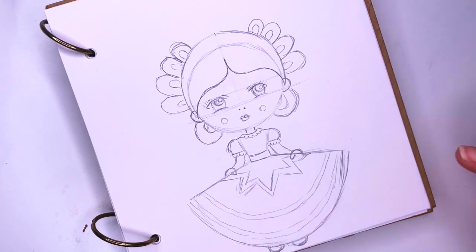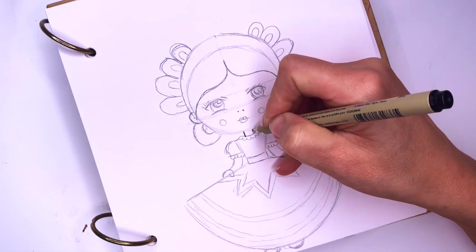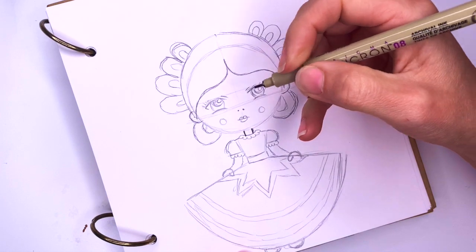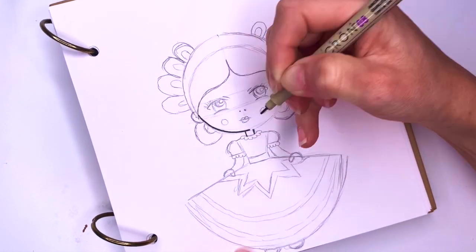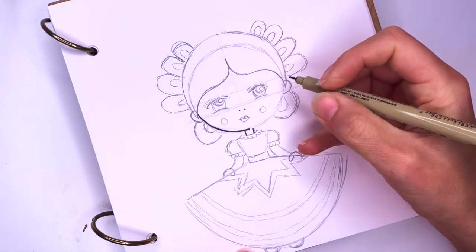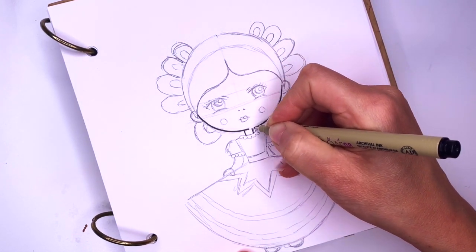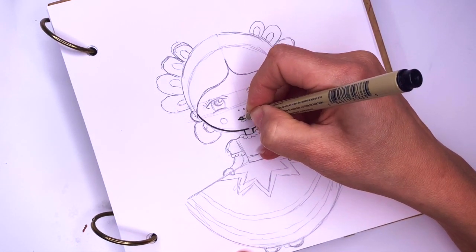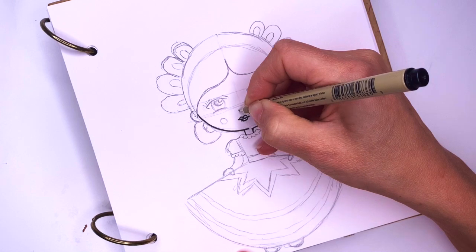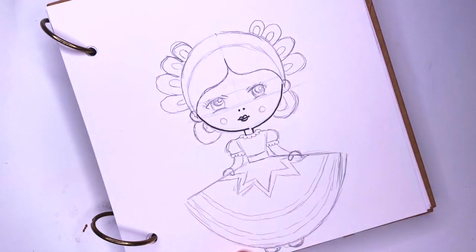Okay, I think my drawing is done. I'm going to come in with my marker and I'm going to outline everything. While I'm outlining I like to just pick the line that I think is the best — so if I have multiple lines here I'll always try to pick the one that looks the best, and that's the one I outline. And then I'm going to come back with an eraser and I will erase all of the lines I no longer need, especially the ones going through her face.